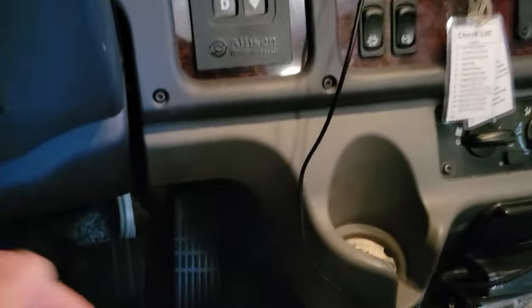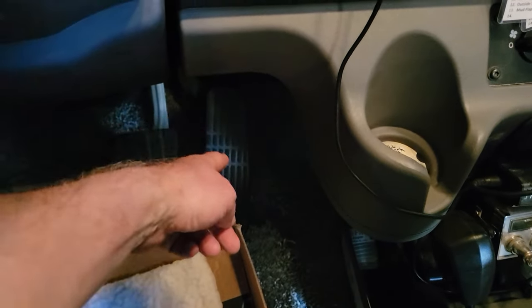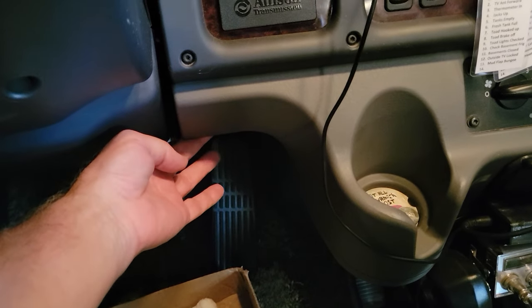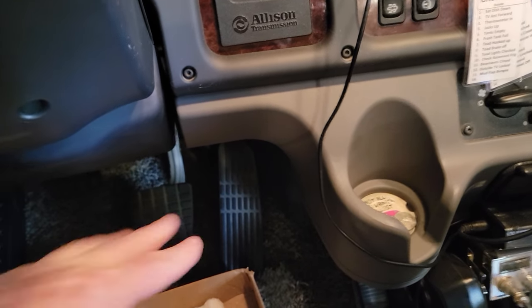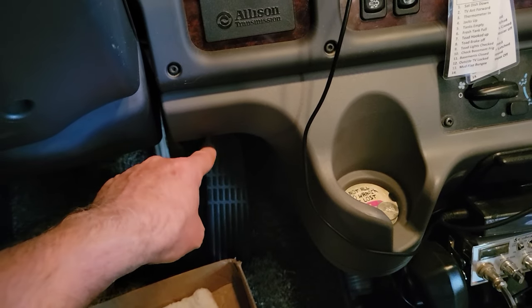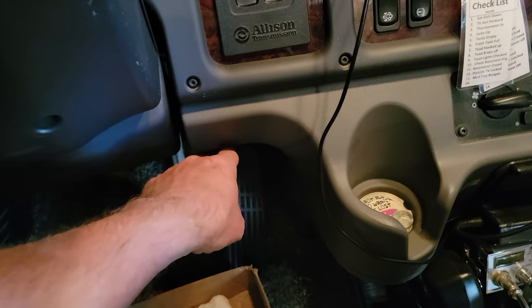One more thing - there's a light down here right above the accelerator pedal that turns on when the toad brakes are applied. It's part of our braking system called the Dual Play and Stay. I ran the wire all the way up front so I know when the brake pedal is being pushed on the toad, just by having a little red light down here.